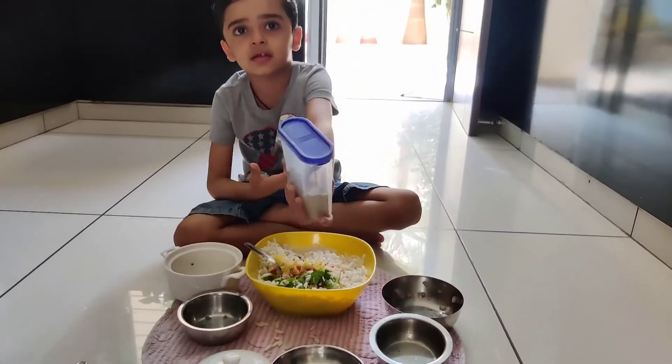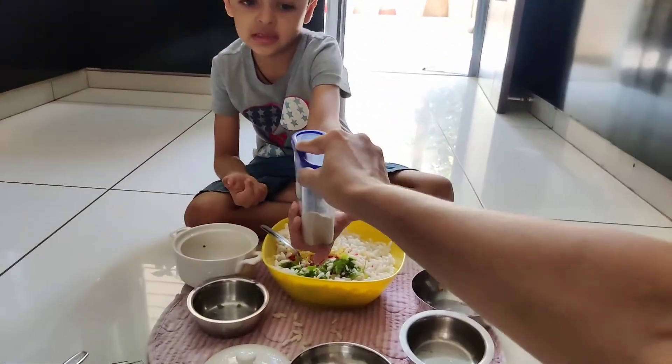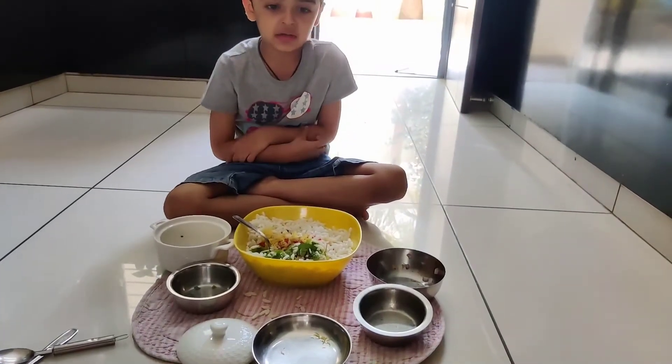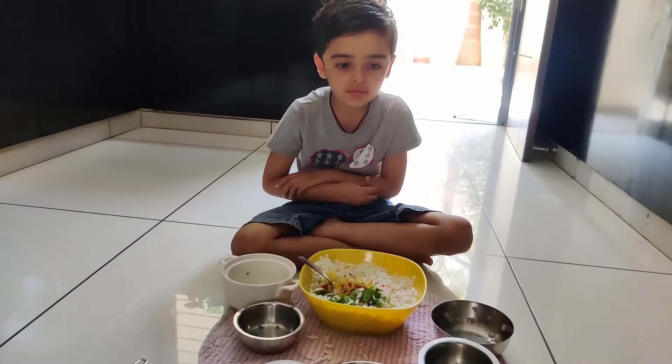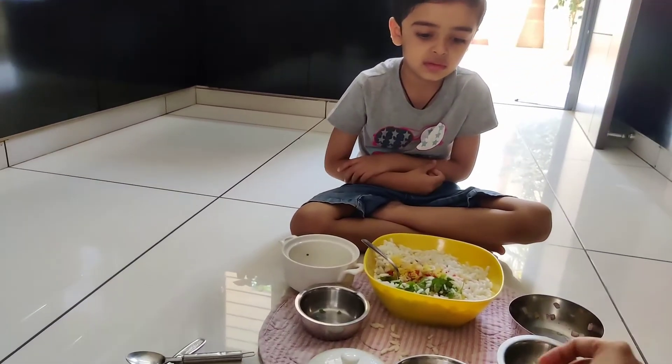Open it. Should I help you? Please open it. I have a box. Give me. Take it.